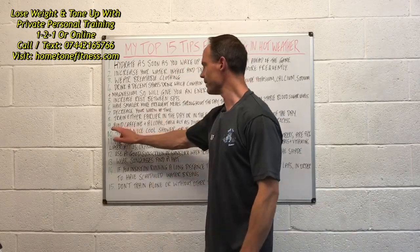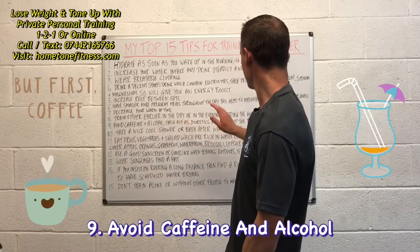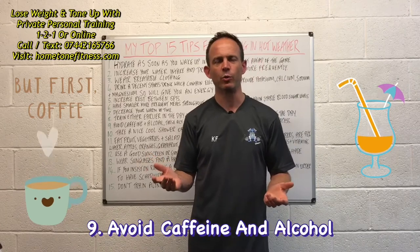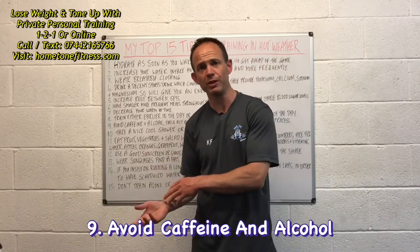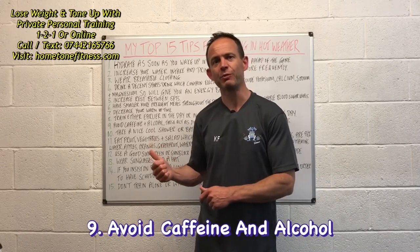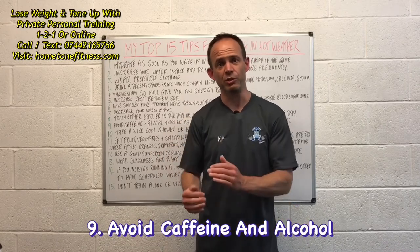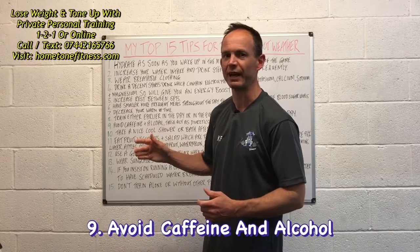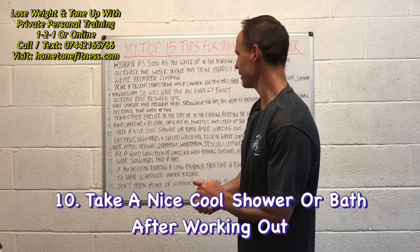Number nine: avoid caffeine and alcohol — these act as diuretics and speed up the dehydration process. The more you consume, the more water you'll need to drink, because diuretics force water out of your system. Avoid them if possible, but if you're going to have them, have them in moderation.